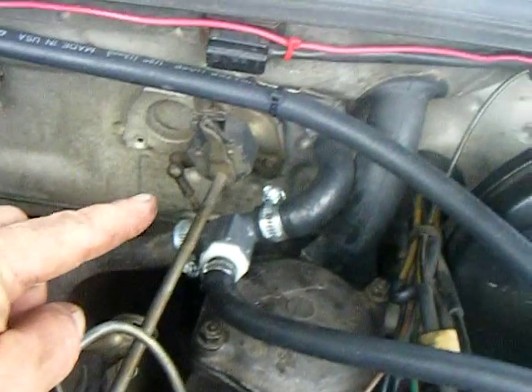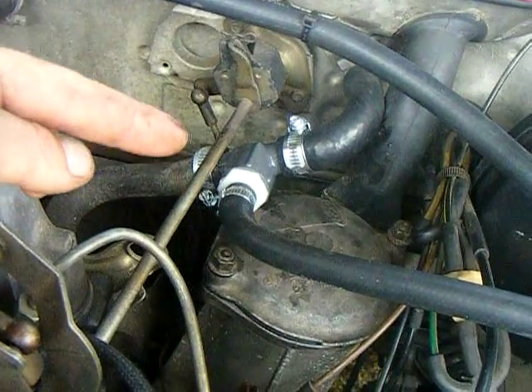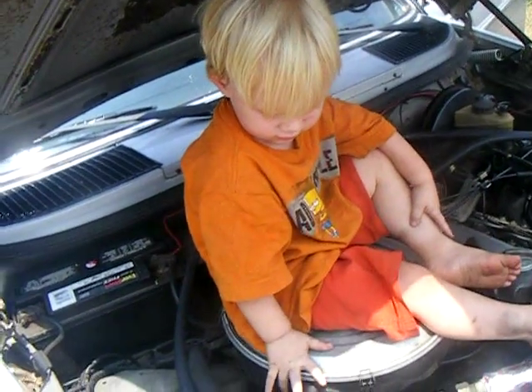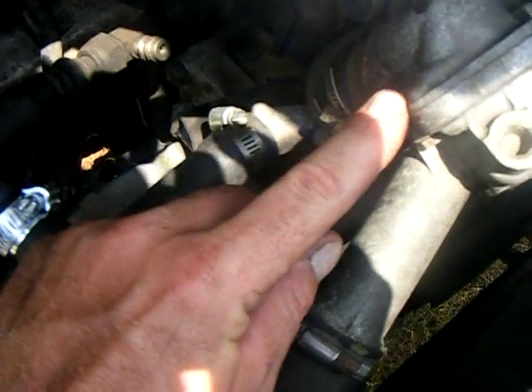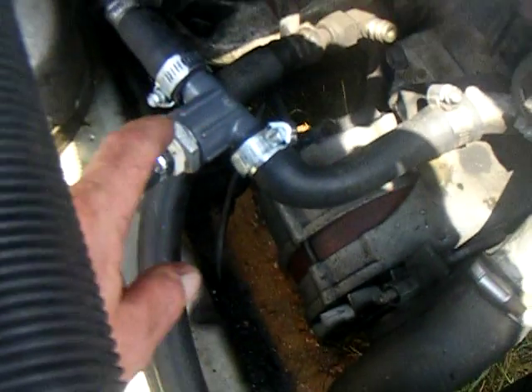The water lines from the block: this is the water line I tapped into — it's from the inside heat coil. The water comes out here and this is the in-line. I tapped into this hose right before the thermostat and right after the water pump, so the water is actually circulating before the thermostat opens — it's circulating all the time.